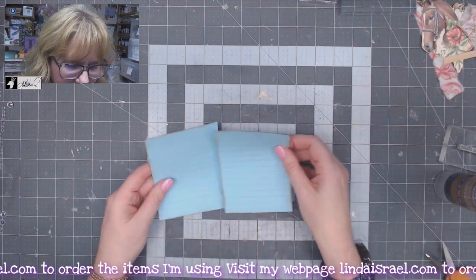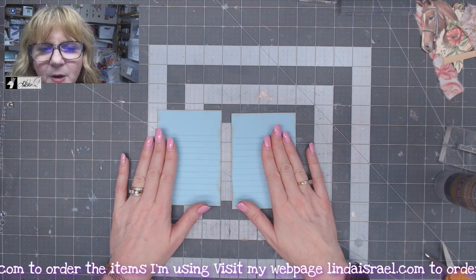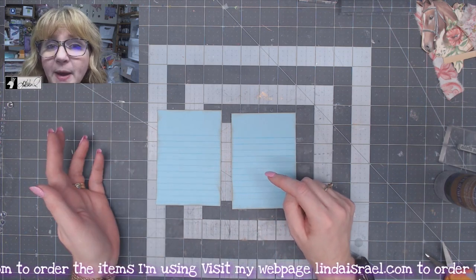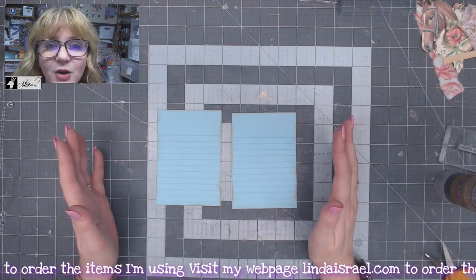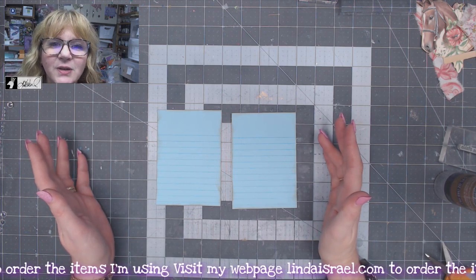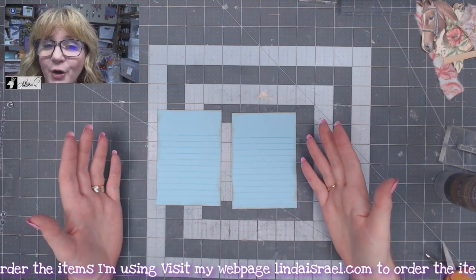I've got a couple of these tear-off notebook papers. If you don't have this type of paper, you can grab some notebook paper or copy paper. You can dye it with Kool-Aid, you can use tea, or you can use Tattered Angels Glimmer Mist. Don't think that you're limited by just a plain sheet of paper — you can alter it.